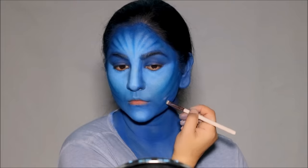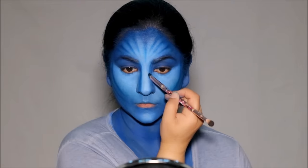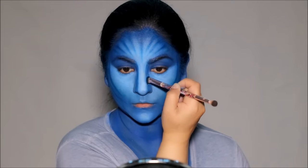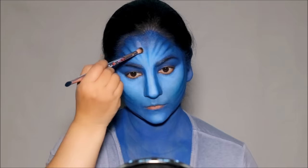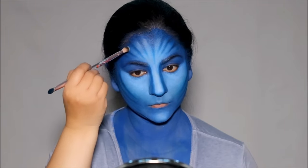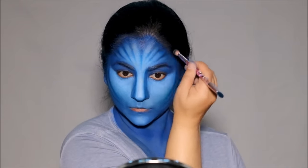Then I'm going to use the same eyeshadow on the sides of my nose using the flat fluffy brush. That'll make the width of the nose more prominent. Next, I'm picking up the white shade with a blending brush and going in between those lines just to highlight them so the lines stand out even more.